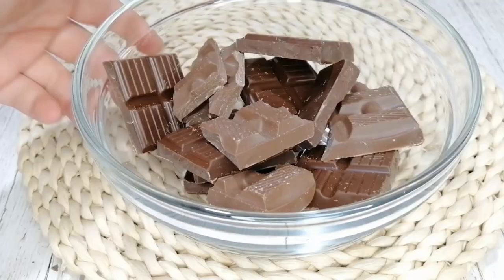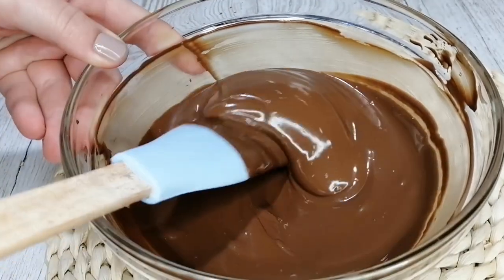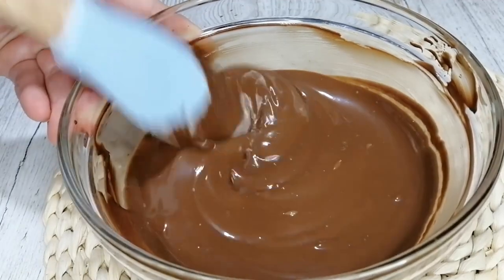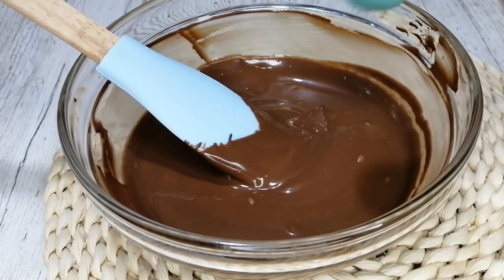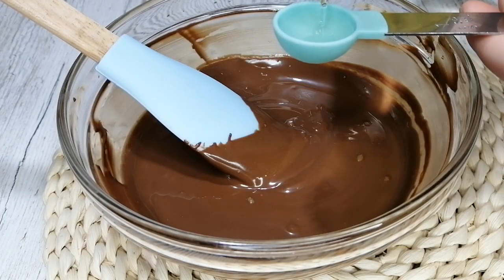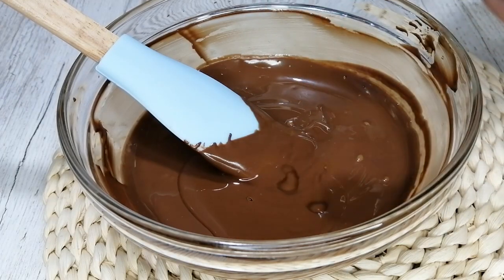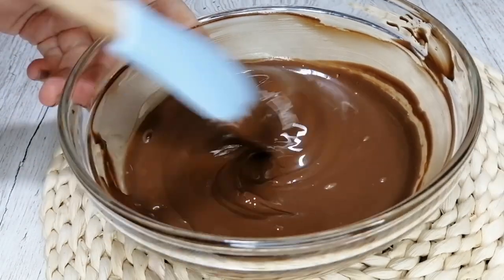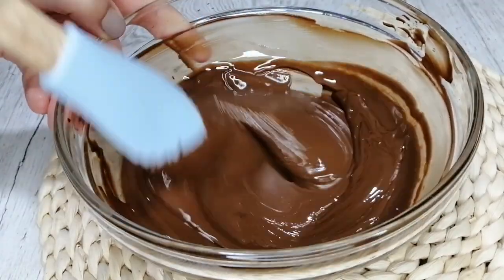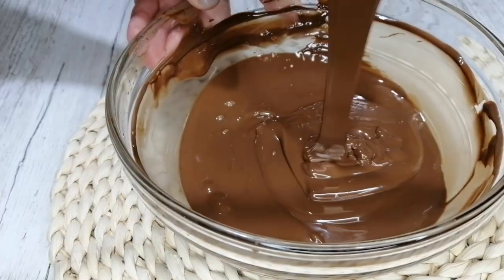Don't put the chocolate in the microwave for a full minute at once — you would ruin it. Just put it in for 10 seconds, check it, then another 10 seconds until it's melted. I'm also adding two teaspoons of vegetable oil. Mix until combined, and your chocolate should be silky smooth and glossy like this.